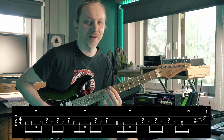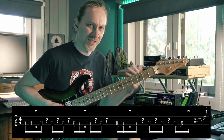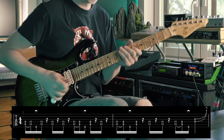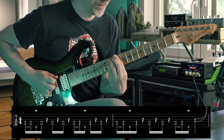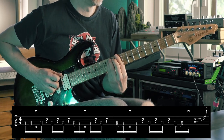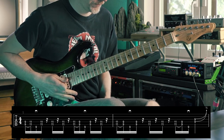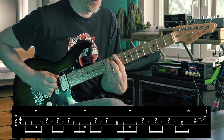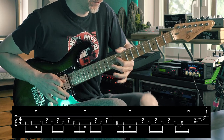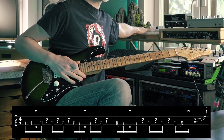That's another technical challenge you might want to test out. Let's hear the second bar, and then let's hear both of these together — the first two bars.